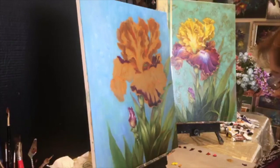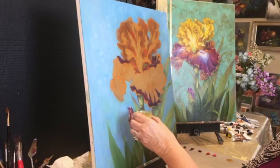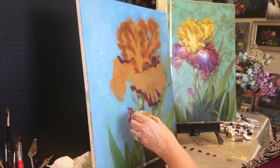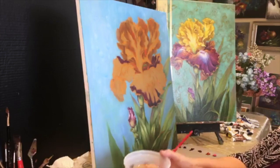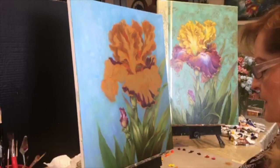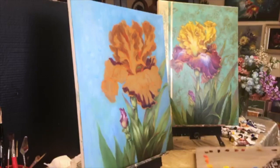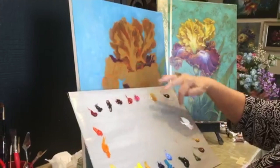I may dip into a little bit of medium. This is just about half and half — or three-quarters linseed and odorless turp mixed together. I'm using a little bit of medium. Gamblin makes a good odorless turp — that's one of the best. Now let me show the colors we're going to use in case you're writing things down and have a notepad today.